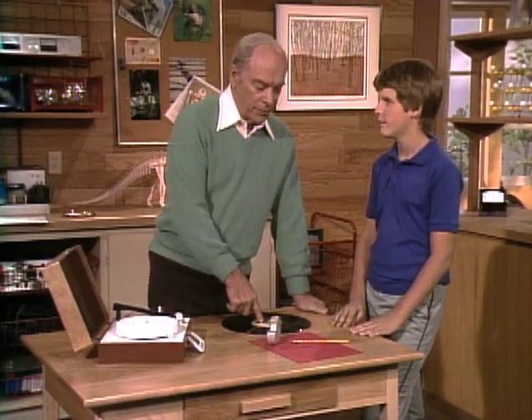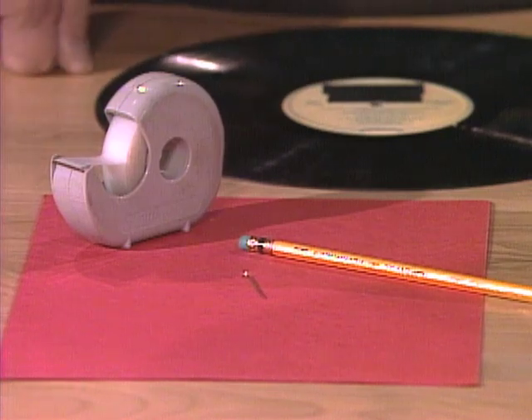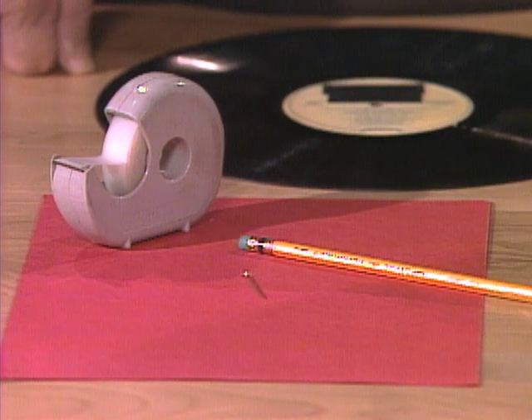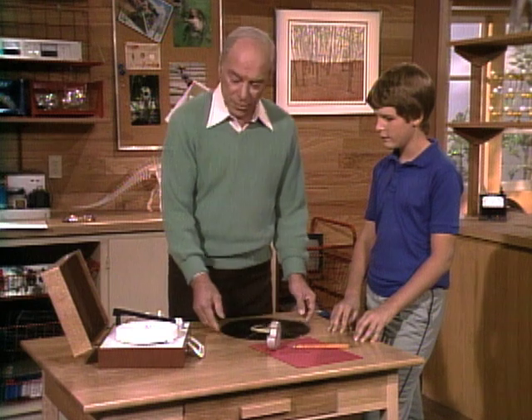AJ, here's a challenge for you. See the materials sitting there on the table? I want you to make them into a record player. That's impossible! We've got a pencil, a pen, some tape, and a piece of paper. Well, not really impossible. And here's the record that I want you to play.